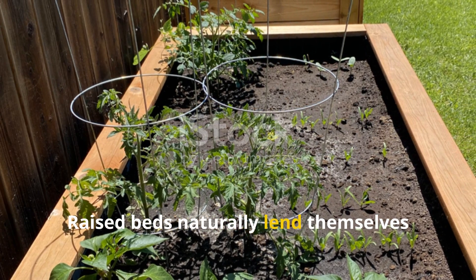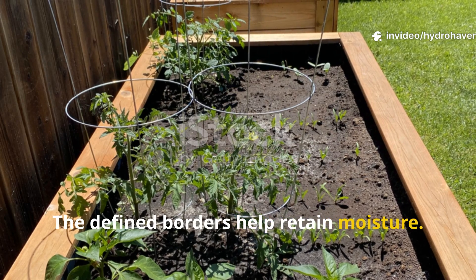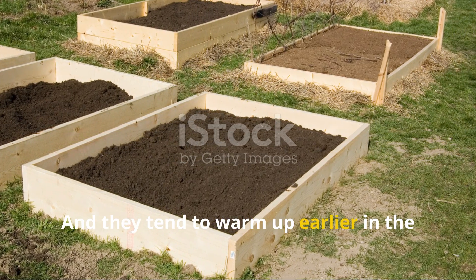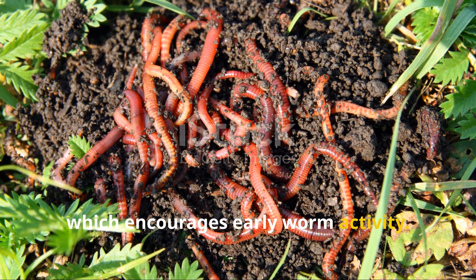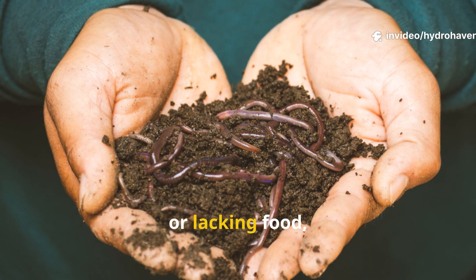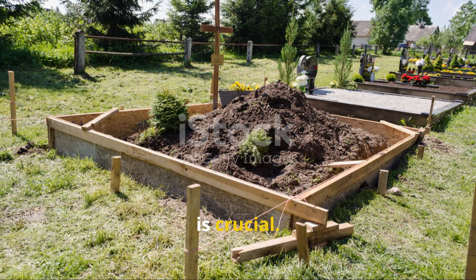Raised beds naturally lend themselves to worm-friendly conditions. The defined borders help retain moisture, they're easy to layer with organic matter, and they tend to warm up earlier in the season than ground-level beds, which encourages early worm activity. But not all raised beds automatically become worm havens. If the soil is dry, compacted, or lacking food, worms won't thrive.